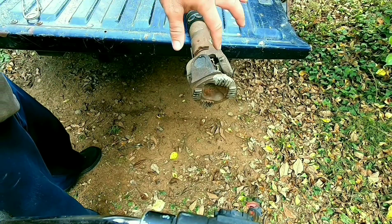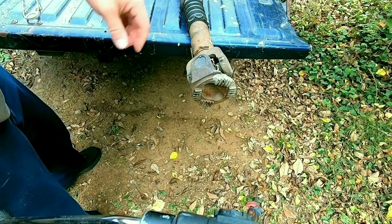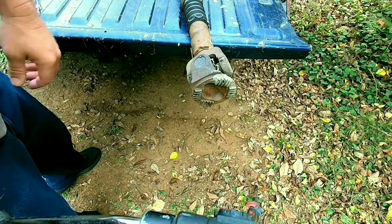All right, after you see it ooze out, don't touch it — it's hot. Do the other three sides and then we can start pressing our U-joints out.